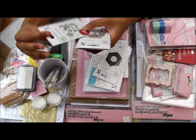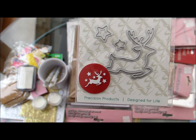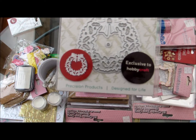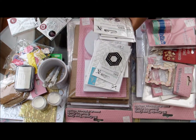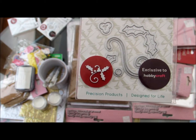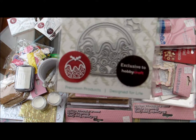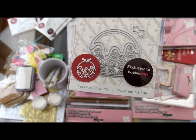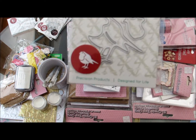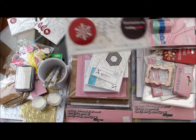So these — this is a reindeer, and it has a few stars to go with it. This is a wreath. A holly with some flourishes and the berries as well. I've got a Christmas pudding. On some of them they also have a sticker showing what it looks like after you've cut it out, which is quite useful. A robin. And a snowflake.